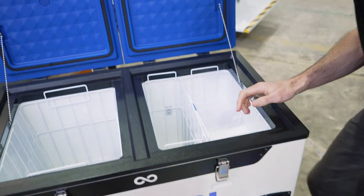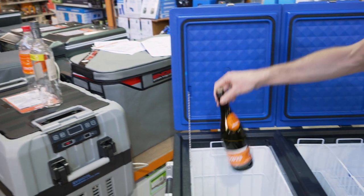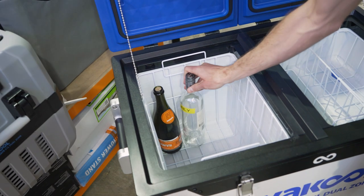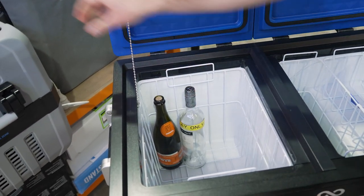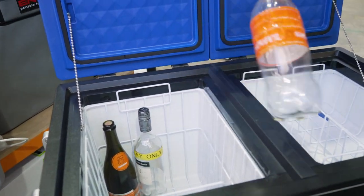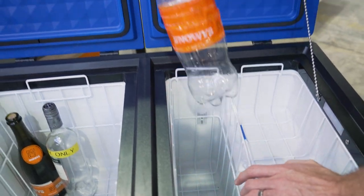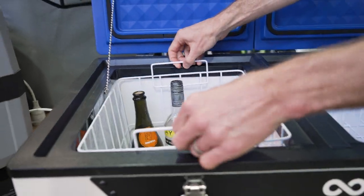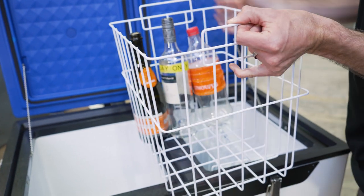Sticking some bottles inside to show how they fit upright — a champagne bottle fits nice and easily, a regular wine bottle like a Chardonnay fits upright really easily, and a regular Coke bottle also fits pretty easily. On the other side, which you'd traditionally use as a freezer, you can also fit upright bottles. All of the baskets come out, so you can lift the basket out to clean inside the fridge.